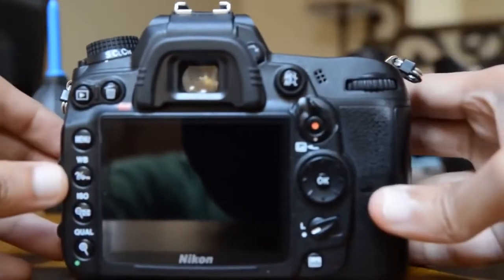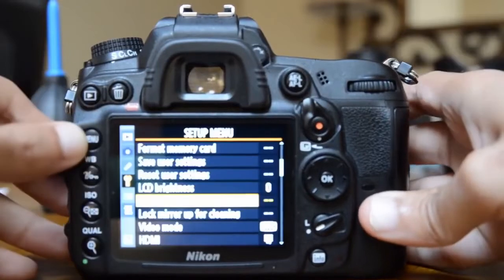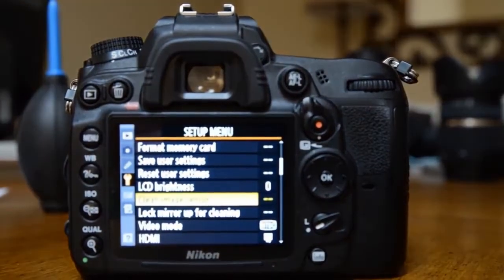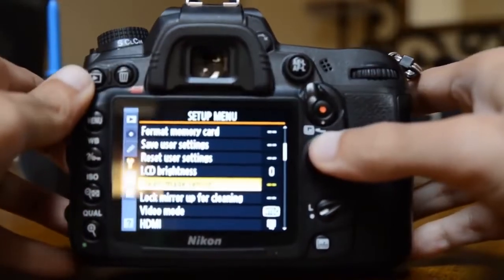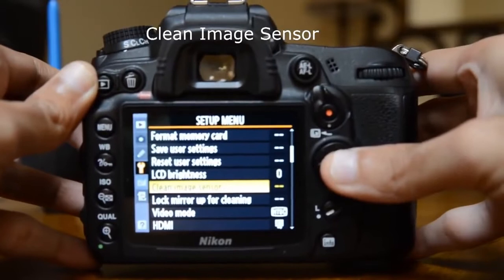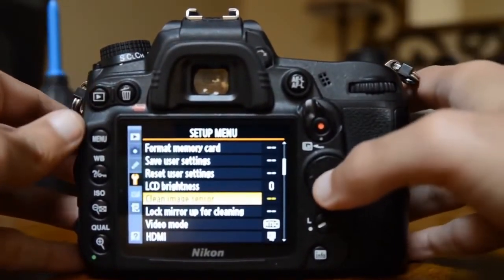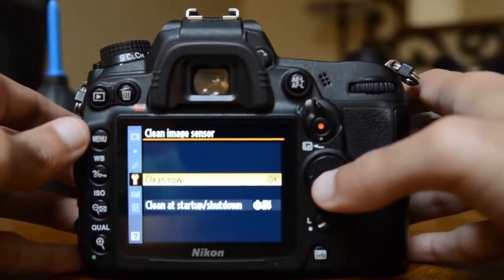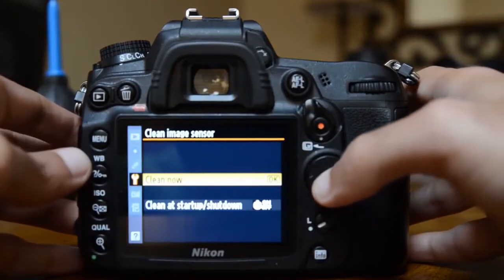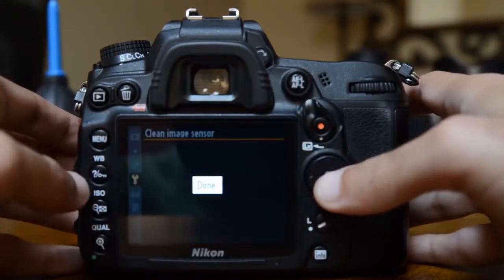So if the dust is on your sensor, turn on the camera. Here it says 'Clean Image Sensor' — my Canon friends, just look for this option in the menu; most cameras have this built in. Click OK and it will say 'Cleaning image sensor... done.'